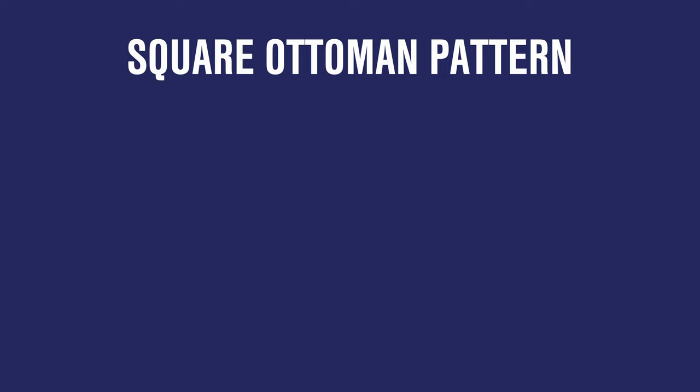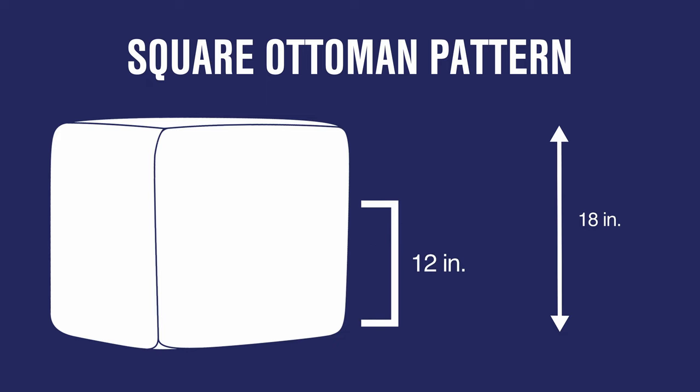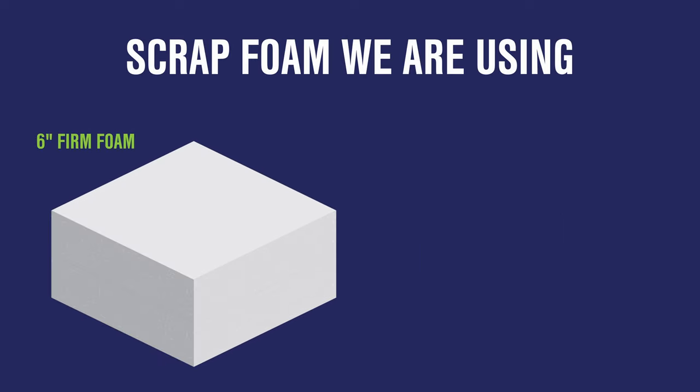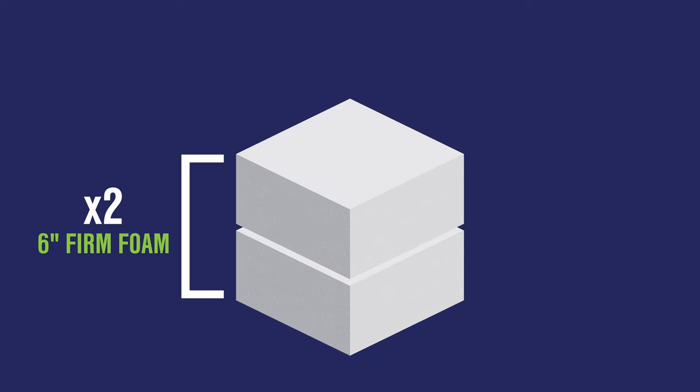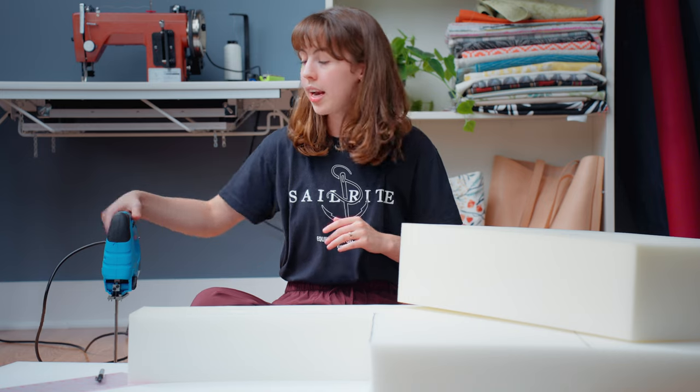The cushion cover is now made, so it's time to work on the inside of the cushion — the foam. We are going to be using some scrap foam we have on hand, so feel free to use a combination of whatever foam you have. We are going to stack and glue layers of foam to create a total height of 18 inches: 12 of those inches will be firm foam and 6 will be soft foam. We have 6 inches of firm and 3 inches of soft, so we'll cut 2 pieces of each. First we measure and mark all squares at 18 inches by 18 inches, then cut them out using our blade foam saw.